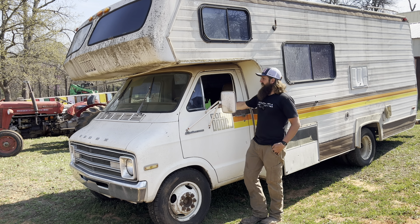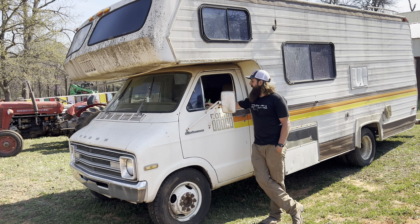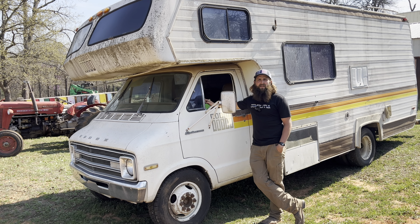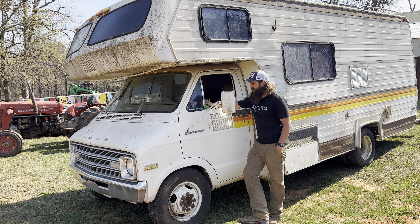It has a low-mileage 440 motor in it — original. And when I say low mileage, we're at 53,000, so it's not fresh but it's got plenty of life left in it. Why did I pick this up? Well, the motor — and I just don't have enough projects. So here we are.